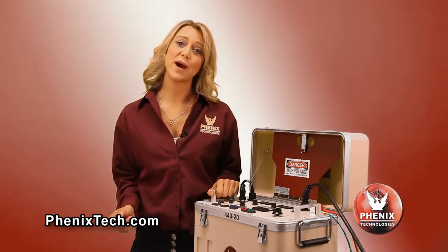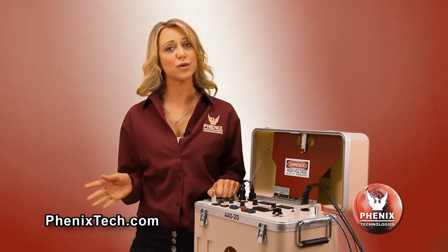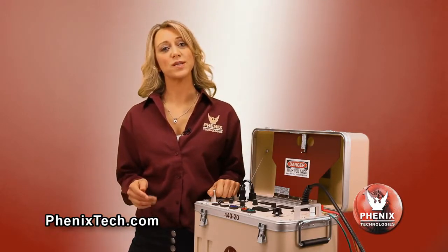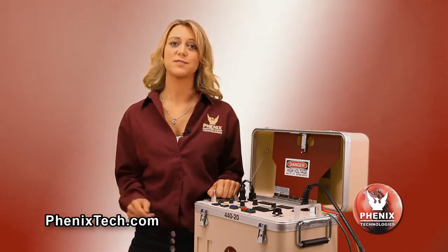These units are shipped complete with two instruction manuals and include all input and output power leads required for testing. All units are available for an input power supply of either 120 volts AC 60 hertz or 220 volts AC 50 hertz. Your choice of either input power must be stated at time of purchase.